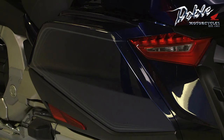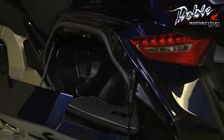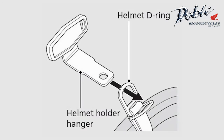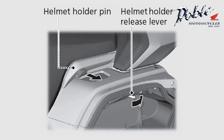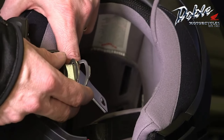The helmet holder is located on the left grab rail. To secure a helmet to it, first open the left pannier and find the helmet holder hanger — it should be with the owner's manual inside the pannier. While the pannier is open, pull the release lever back to unlock the pin that will hold the helmet. Then insert the hanger through the helmet's D-ring.